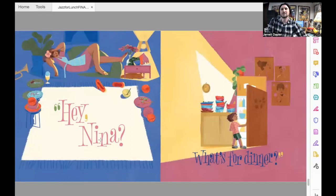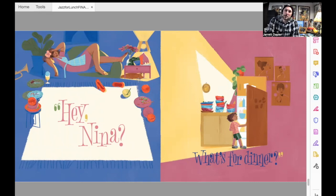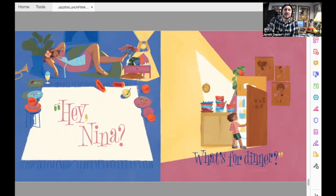Party's over. Dinner's over. Everyone went home. Junior has one last question: 'Hey Nina — what's for dinner?' Nina's not having it. Nina is ready for a nap. So is the kitty. And that's Jazz for Lunch.